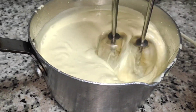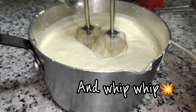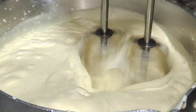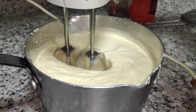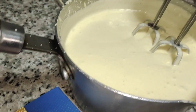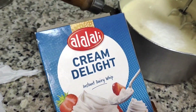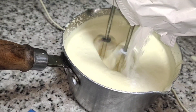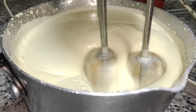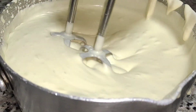We have to make it a little bit thick, so we are adding one more packet to make it a little bit more thicker. We are not supposed to over-mix it — this consistency is perfect.